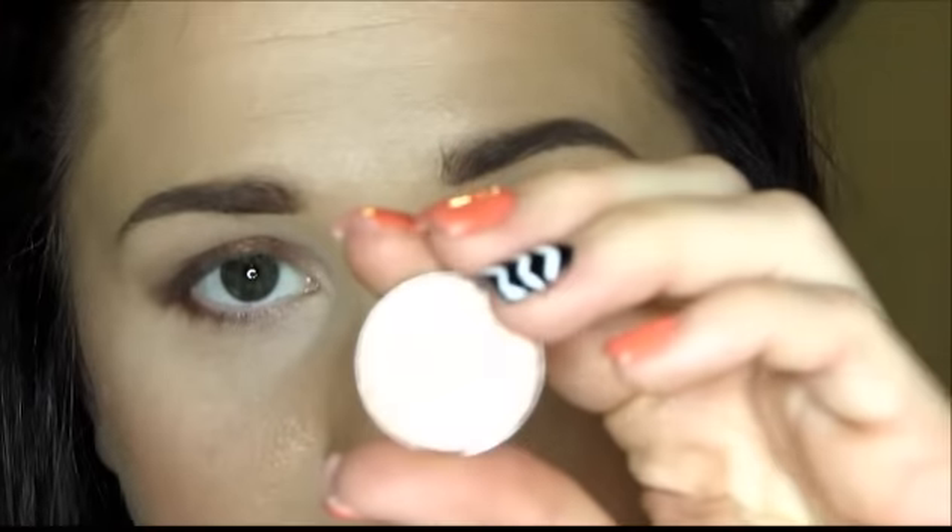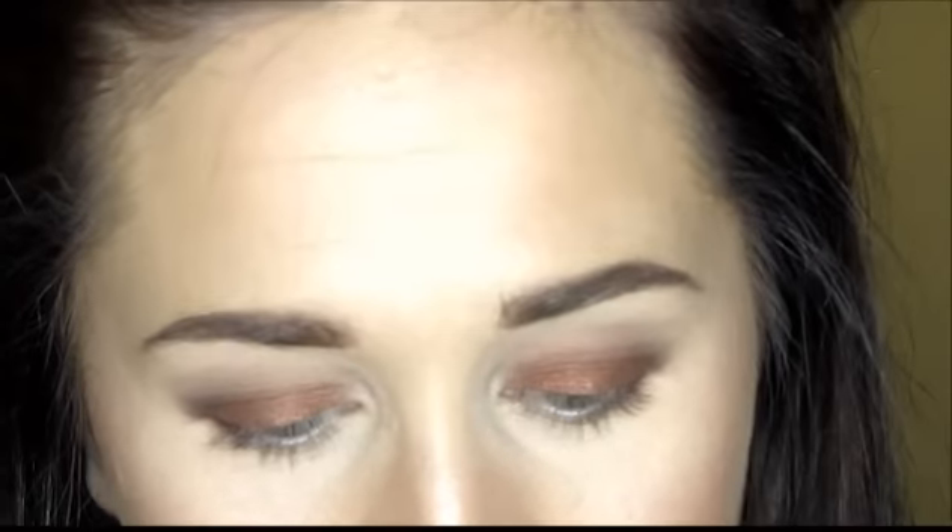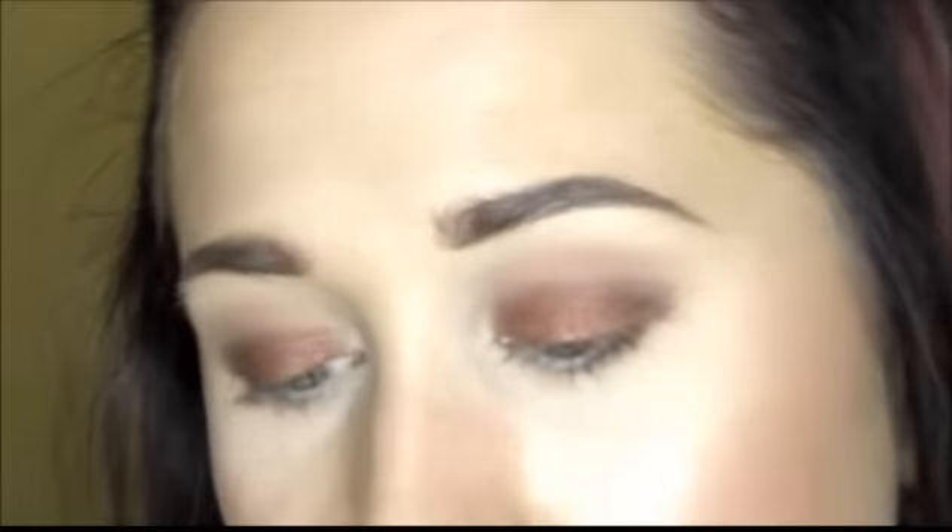Now I'm taking my Sigma E30 pencil brush and using MAC Mythology — a pretty pinkish copper glittery color. I'm getting that on the pencil brush and applying it to the lower lash line, layering it over the Antiqued color. You can see that really helps give it a smoked-out effect.